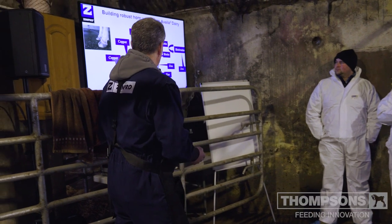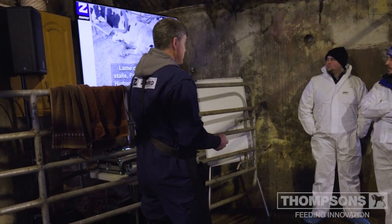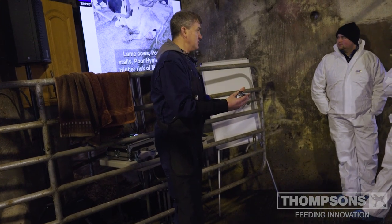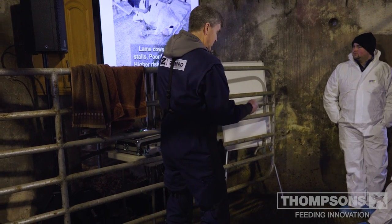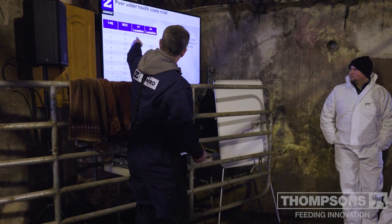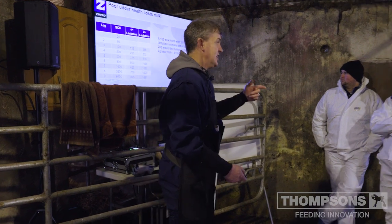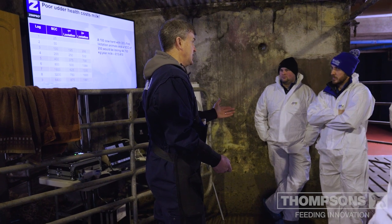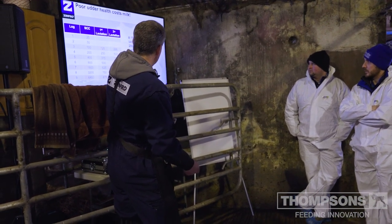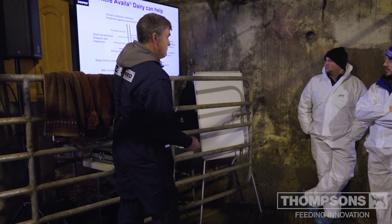Somatic cell counts: cows which are lame also usually have mastitis. They're the ones in dirty stalls — a cow in pain with inflammation, low immune system, dirty stall, open teat canal because she's leaking milk — she's at higher risk of mastitis. Looking at somatic cell count's effect on milk production: this shows milk loss in first and second-plus lactation. Bear in mind it's the cell count of all the cows, not just the milk going in the tanker — those are two different numbers.